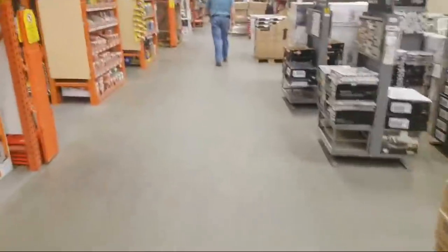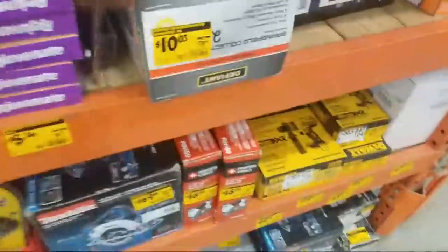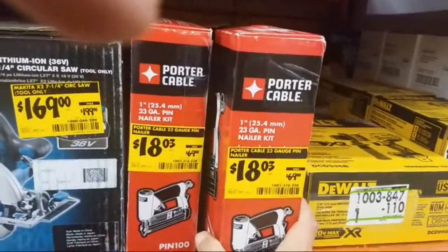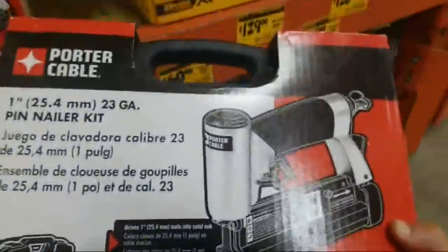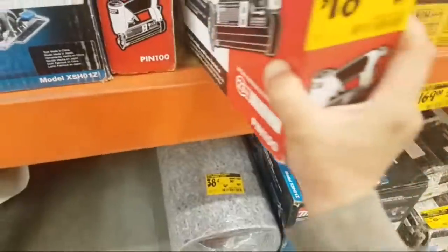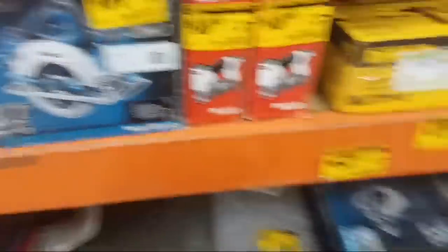I don't even see a clearance section here. Let me check — oh, there it is. I was right in front of it. There's some carpeting. We got some nice speed tiles. $18 for a pin nailer — check this out. They actually got a lot of good deals here, guys. Here's a Porter Cable pin nailer for $18. I might have to get this — I might have the 23-gauge pin nailer for $18. Porter Cable. They got two of them here. This is tool only.